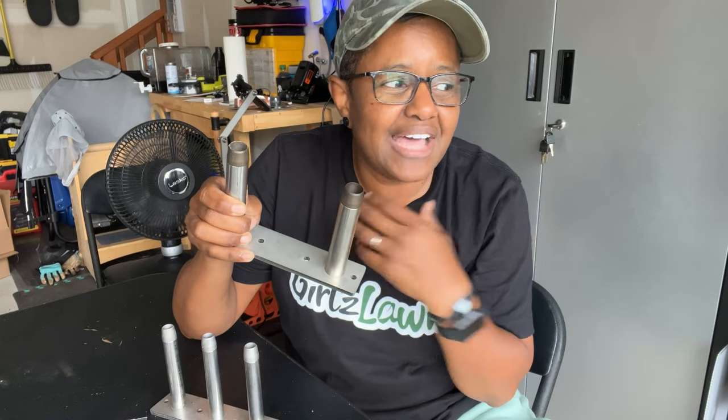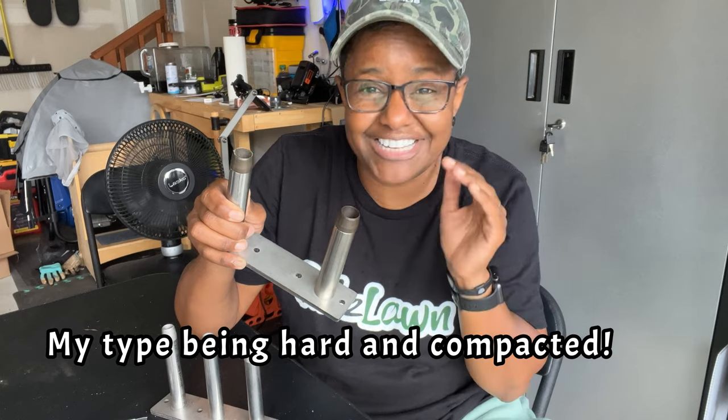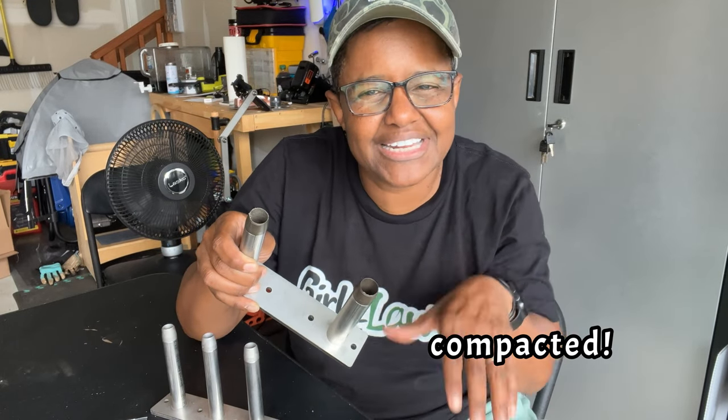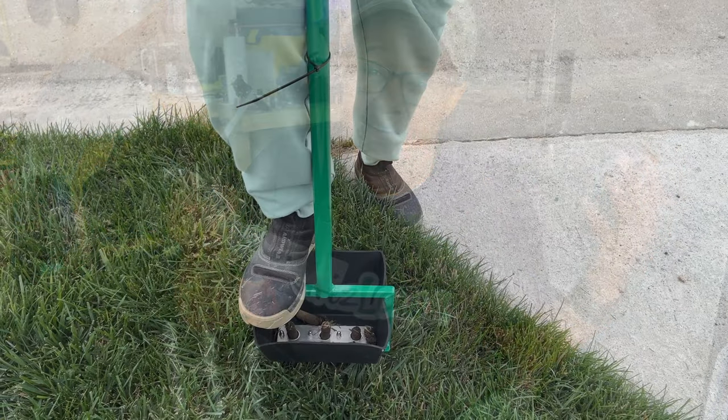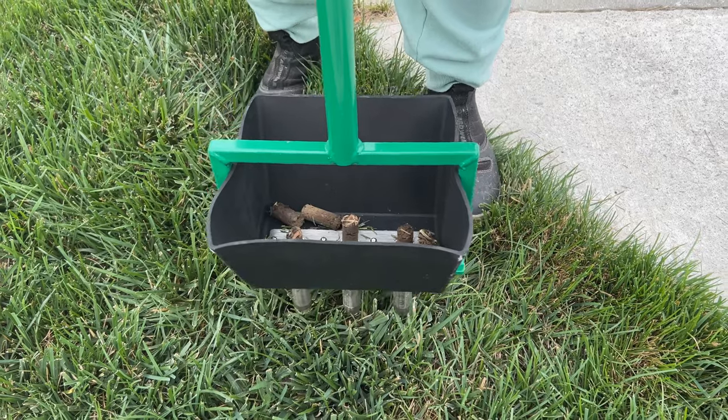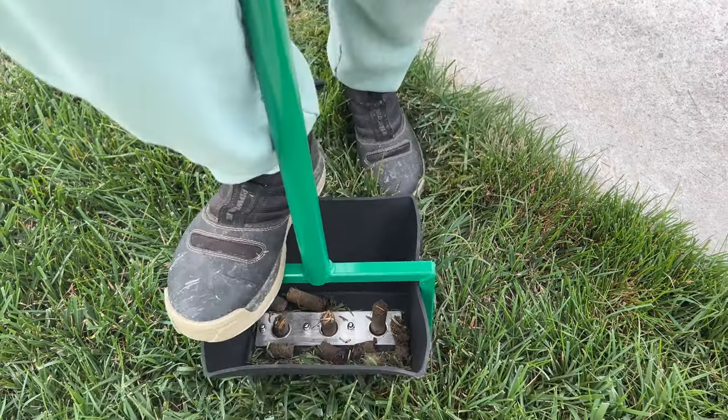With my type of lawn it's kind of hard to get down into the soil, but the fact that I can use my foot and just stomp on it to get it down further is even better — as long as I don't hit a rock, I'm gravy. It comes with two additional attachments.